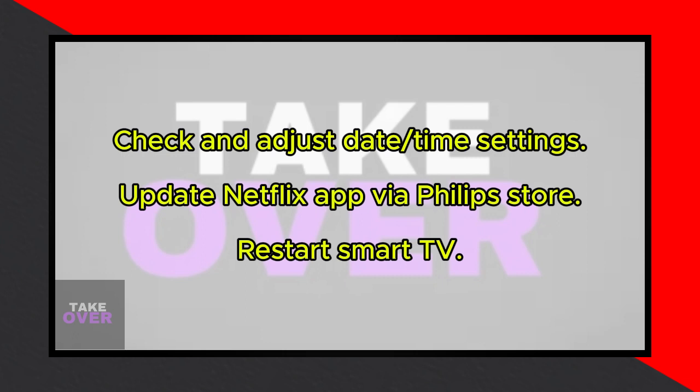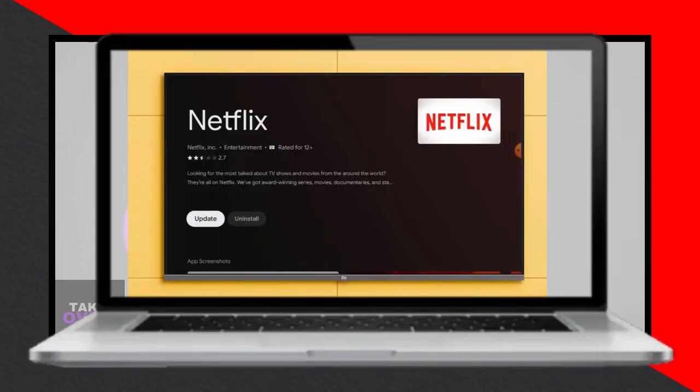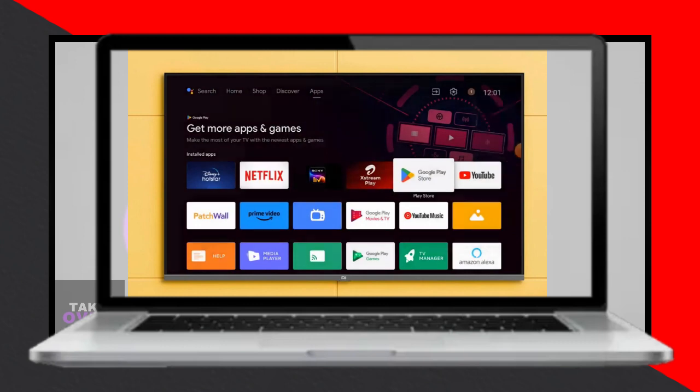Now go to the Philips Store app on your Android Smart TV. In the search bar, type Netflix. If there's an update available, make sure to update it. Once updated, restart your Smart TV and voila, problem solved. We'll see you next time. Thank you.